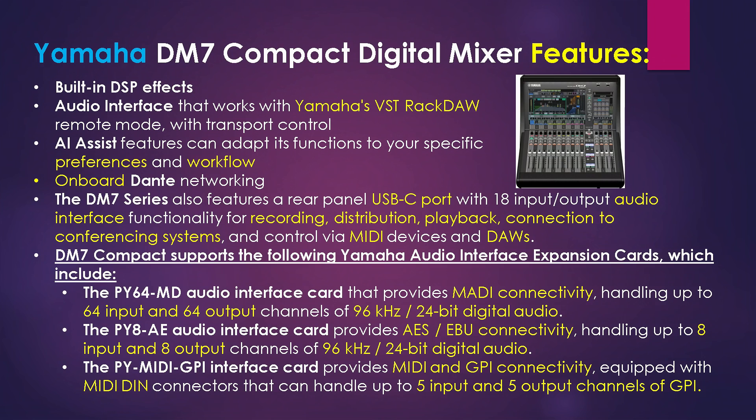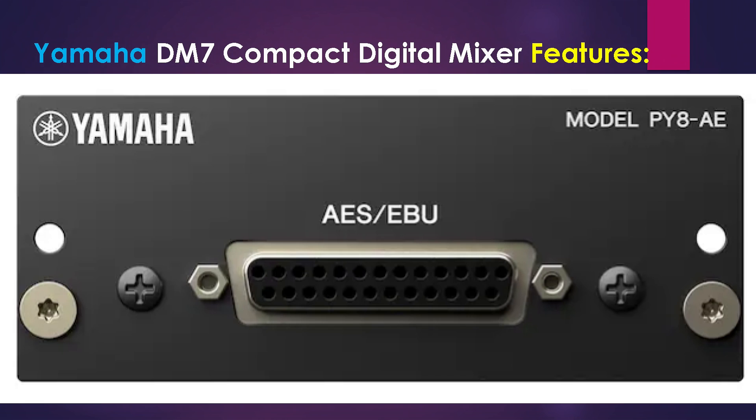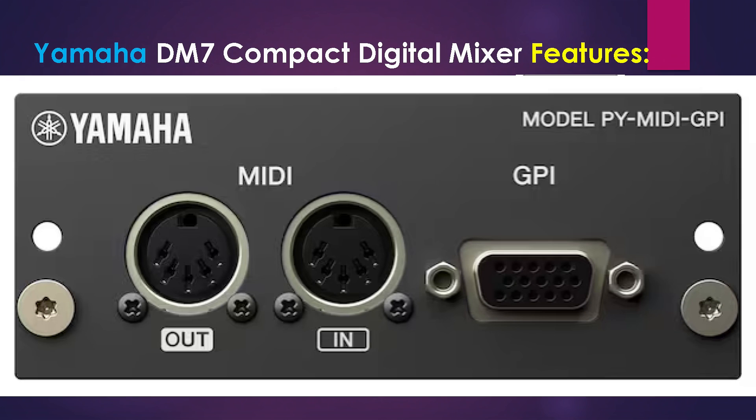The DM7 Compact also supports the following Yamaha audio interface expansion cards — and this is pretty cool. It has expansion cards in the back that you can pull in and out for flexibility and expansion. These cards include the PY64MD, an audio interface card that provides MADI connectivity handling up to 64 inputs and 64 output channels of 96kHz 24-bit digital audio. There is also a card that provides AES/EBU connectivity handling up to 8 input and 8 output channels of 96kHz 24-bit digital audio. The final card is the PY-MIDI GPI interface card, which provides MIDI and GPI connectivity equipped with MIDI DIN ports that can handle up to 5 input and 5 output channels of GPI.